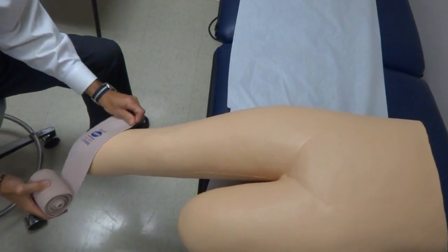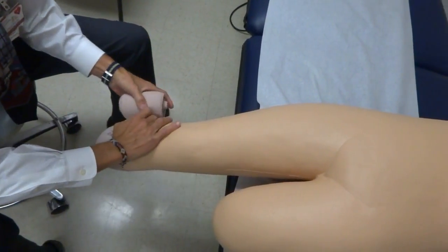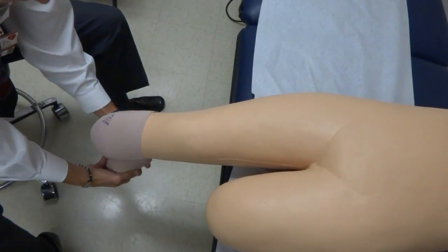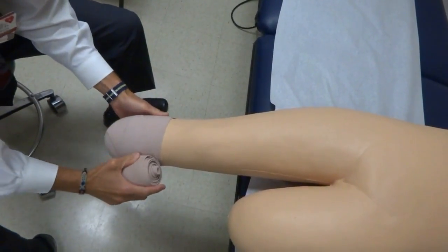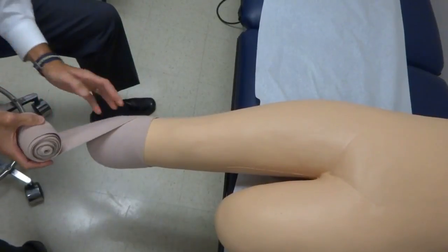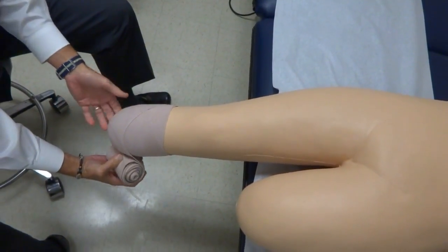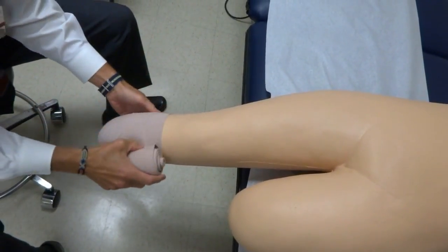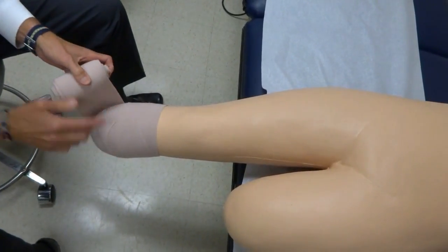I like to start down here, coming across the bottom end first, securing my first loop with one that comes across — not too tight across the anterior tibia. I bring these corners in as tight as I can, looser across the front. I like to get two or three different layers in a figure-eight fashion across the bottom. With three wraps I've covered the whole bottom, going across the front again, looser across the tibial crest.